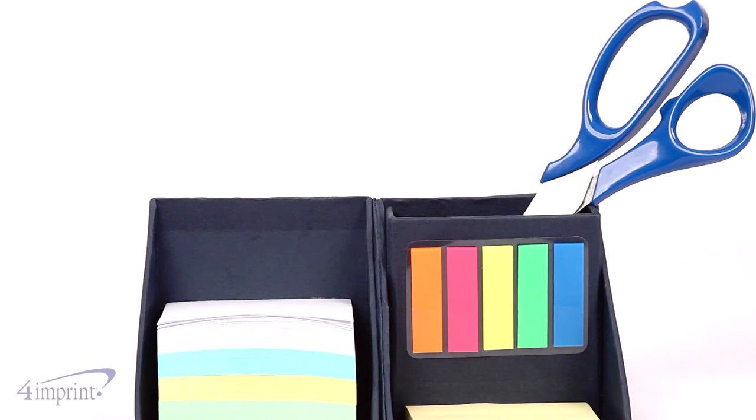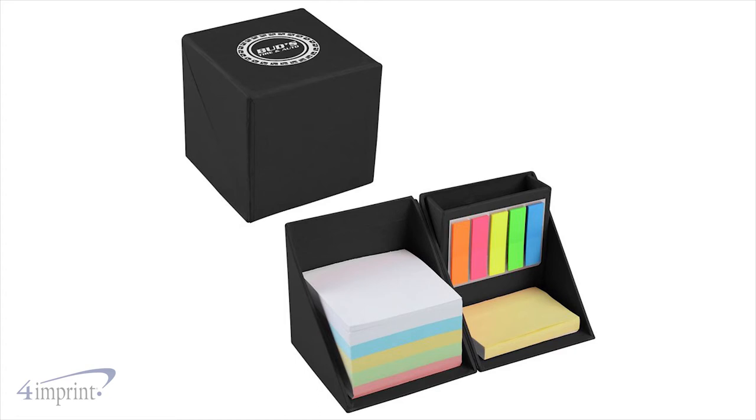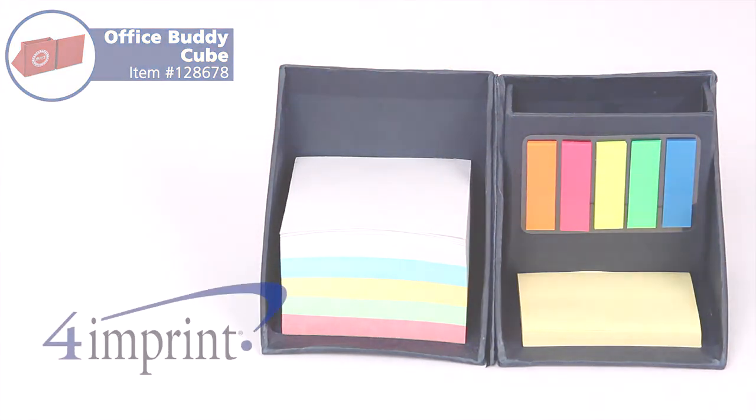You'll also find a built-in supply holder to keep pens, pencils, and scissors together and organized. Your price even includes your one color imprint on the top of the cube. Promote your brand with the OfficeBuddy Cube from 4imprint.